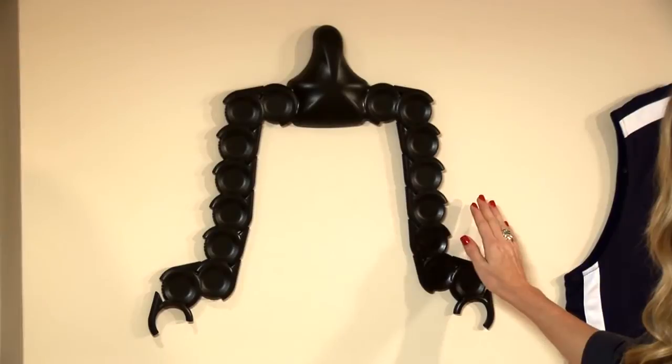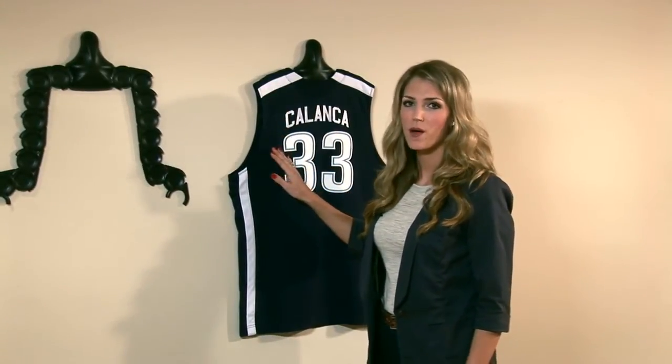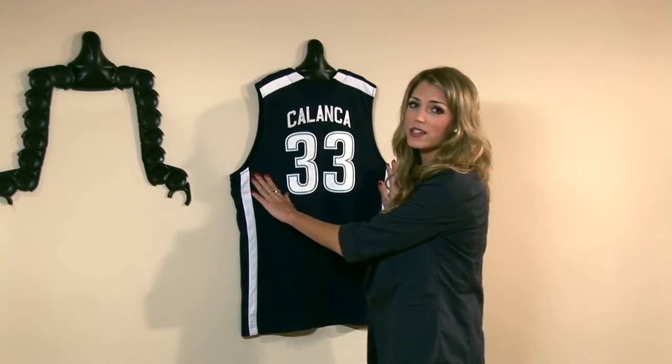Add as many pivot joints as you need to adjust to the length of your jersey. This is the configuration for a sleeveless jersey, like a basketball jersey. See how you can't see anything through the armholes? Plus you can bow it out as wide as you want so the jersey hangs tight and looks really nice on the wall.